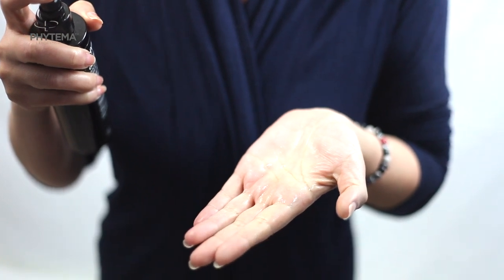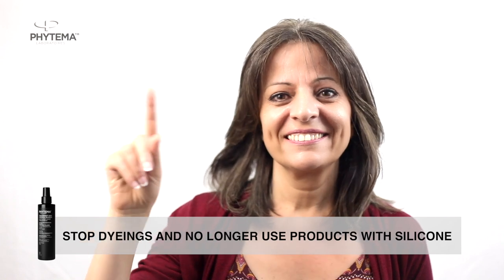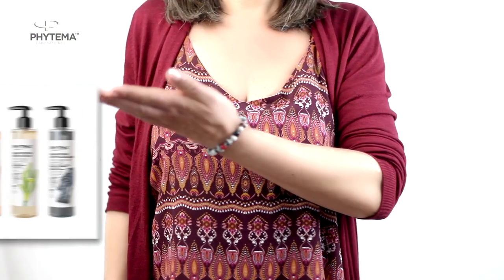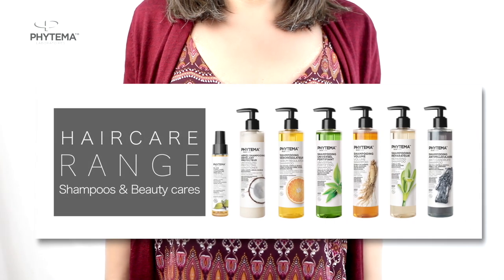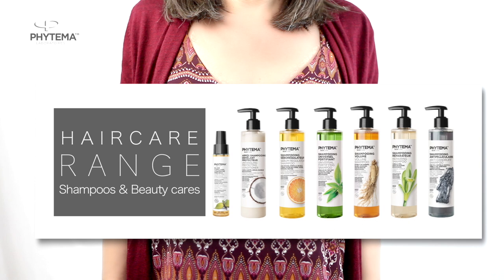For effective action of the formula ingredients on your hair, do not dye or use products which contain silicone. Also, to strengthen the effectiveness of the Positive Hair active ingredients, use the treatment in combination with all shampoos and beauty products from the Hair Care range.